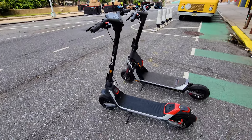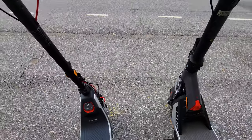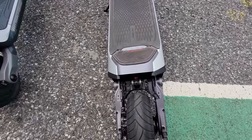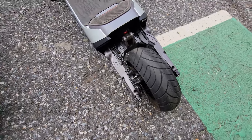Alright guys, so I have both scooters here lined up and I want to do a size comparison so you can see the thickness of the deck and length. I removed the rear cover so you can see the tension of the tail.